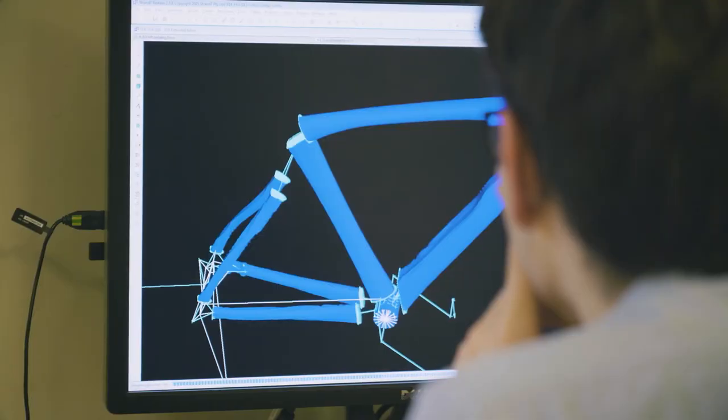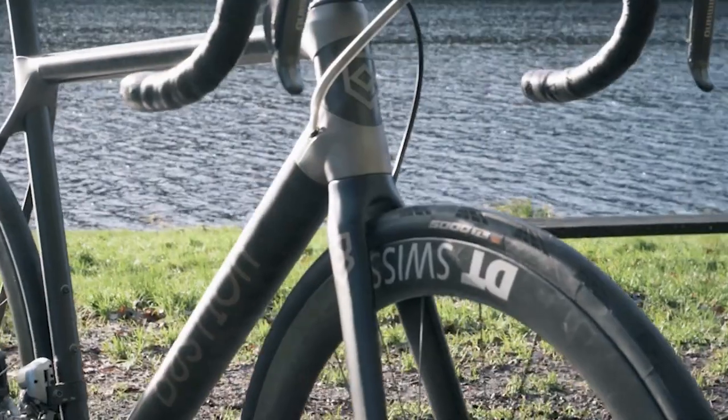In my mind, I'm already imagining walking into a bike shop, getting a bike fitting, choosing the geometry and the materials of my bike, and then coming back to collect it a few days later.